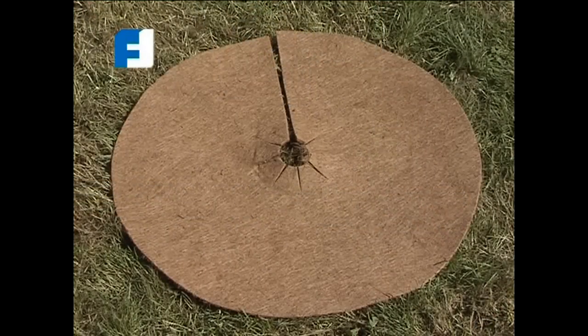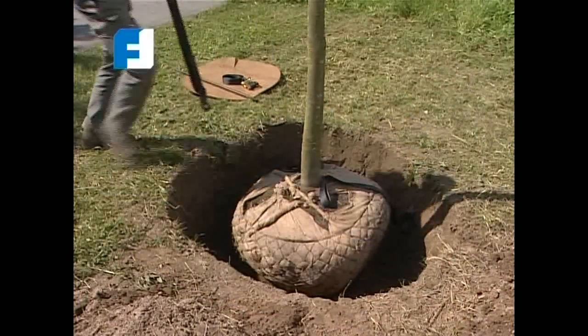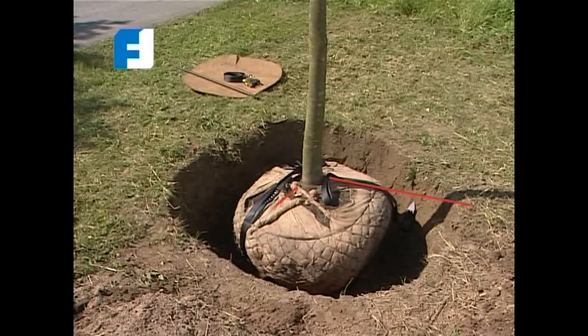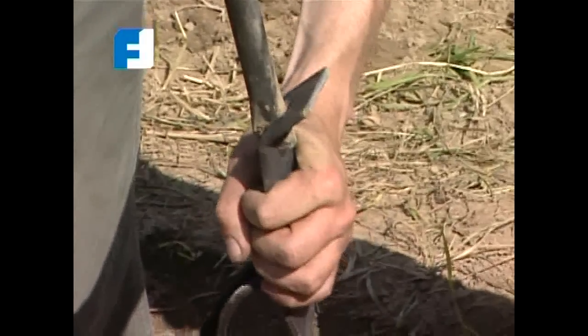The tree anchoring system is easy to use. Firstly, the tree is placed in the correct position. The straps are then positioned forming an equal triangle around the root ball. Then the anchors are driven in using the driving rod.